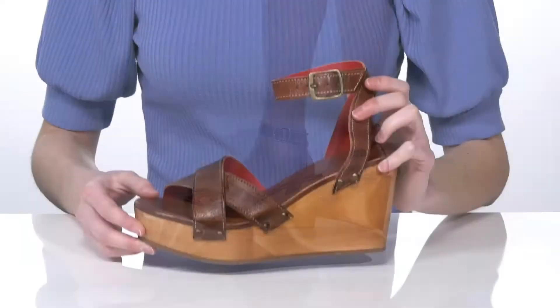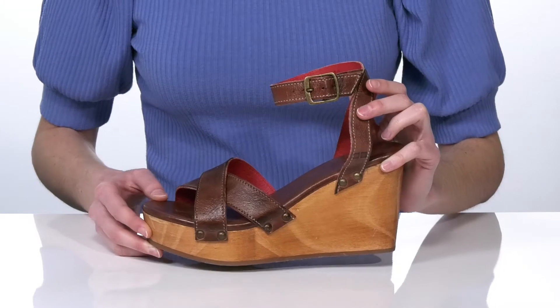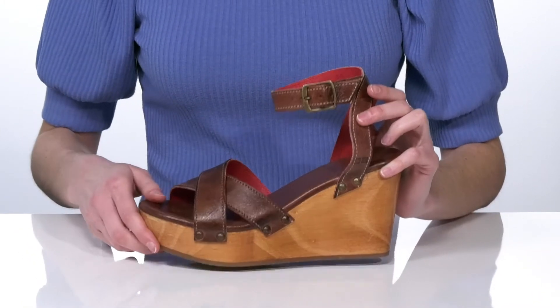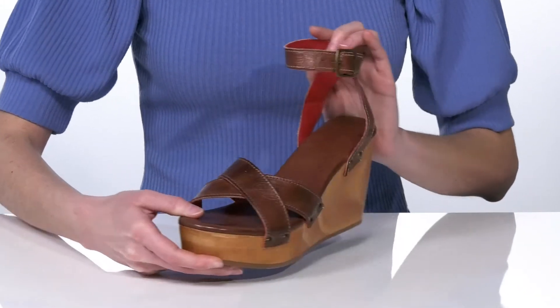These wedges have a wood grain platform midsole that gives them a retro-inspired vibe that I would style with flared jeans. They have a strappy leather upper with a distressed finish that gives them a cool vintage look.